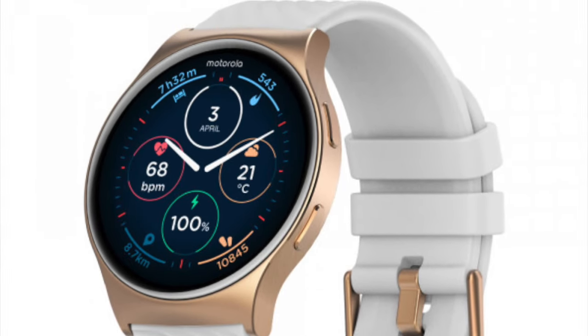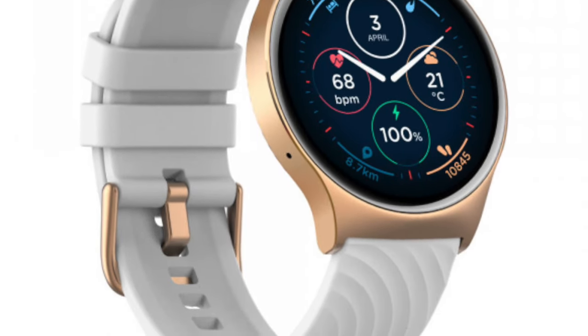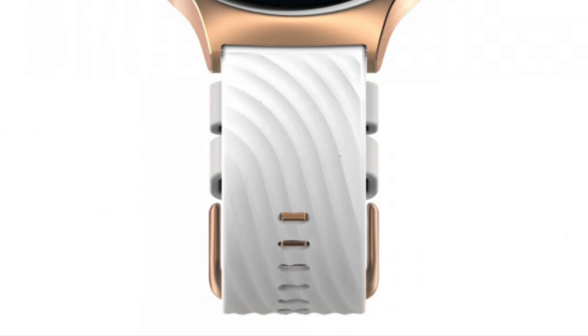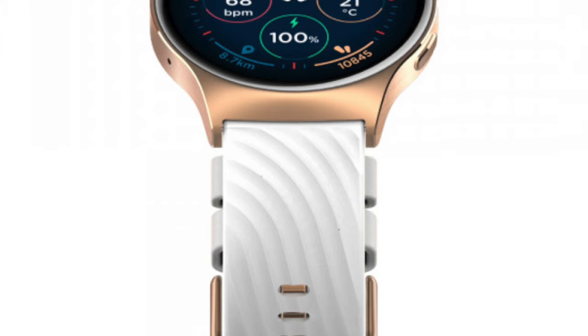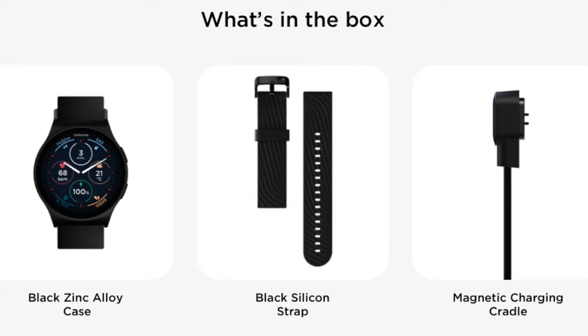Beyond that, the device supports over 100 sports modes and features automatic sports detection. It also includes connected GPS for more accurate sports tracking, though there is no built-in GPS. The Moto Watch 120 is compatible with Google Fit, allowing users to sync their fitness and health data with the popular platform.